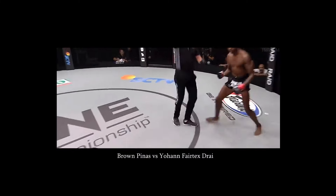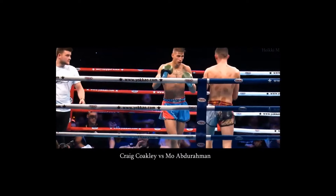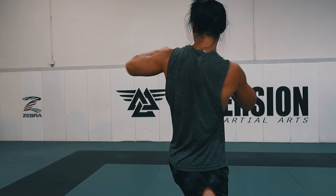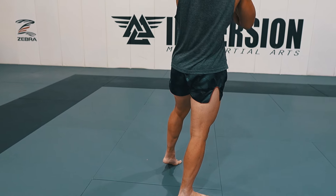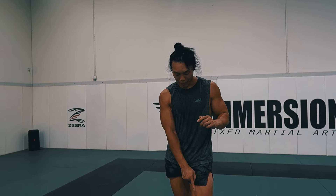Now for some spinning stuff — the easiest one I can think of is the spinning elbow. Starting in your normal stance, take your rear leg, step forward, bring your elbow out, look around and back. You can bring the rear leg a bit more forward so you're almost stepping over your lead leg, then spin around — that's as easy as it gets. You can also do it on the lead side, but you have to take that lead leg step first.